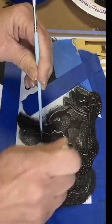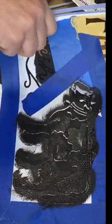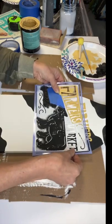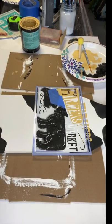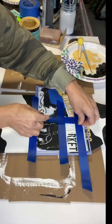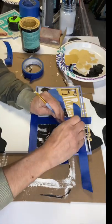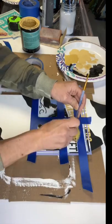Once we had the cow completely covered, we lifted the stencil and laid it down one more time so we could stencil on the word Market. We took our painter's tape and boxed out the word Market. Then using more Goldenrod from Wise Owl Paint and the foam dabber, we just went over that word.